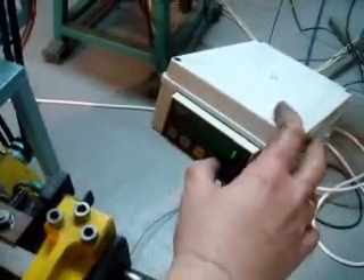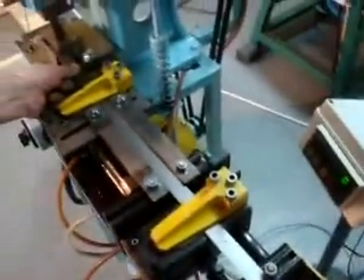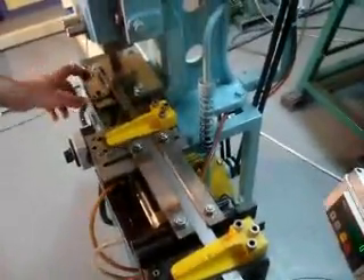After some time, reset to zero here. This is it. You can stop the punching.